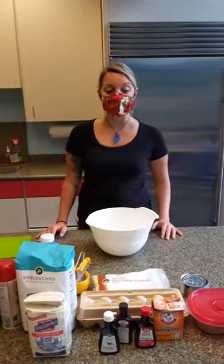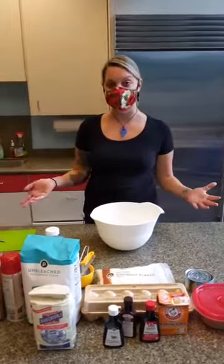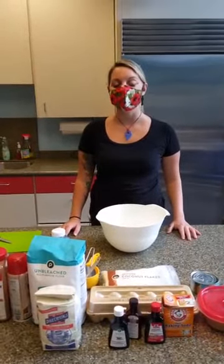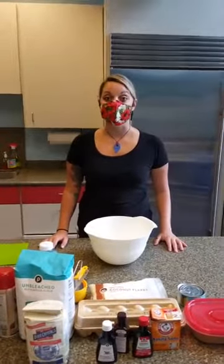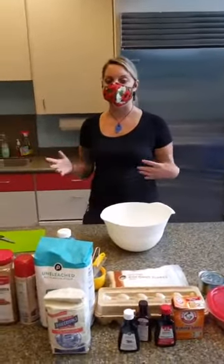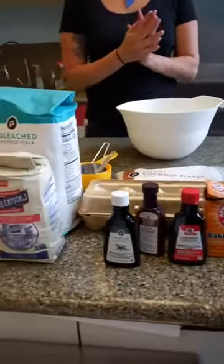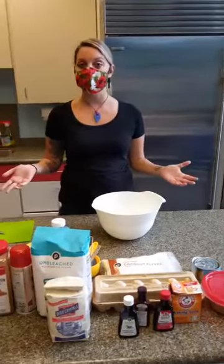Today we wanted to focus on something sweet. It's Friday and I like to do baking things on Fridays. So we're going to be making banana bread with coconut and pineapple — a Hawaiian twist. I got a blessing from my friend Moana who lives down in Hawaii and she said it sounds great, so we're ready to get started.